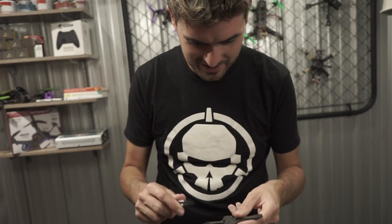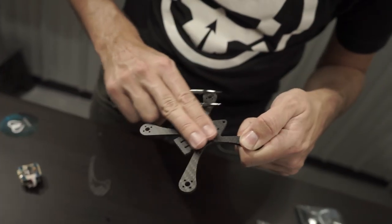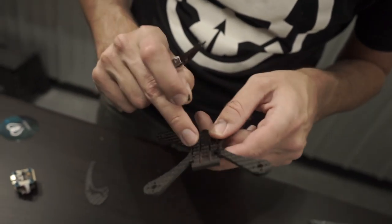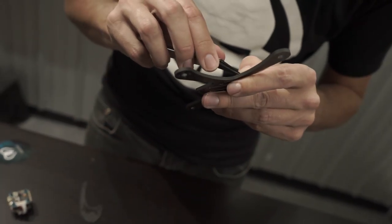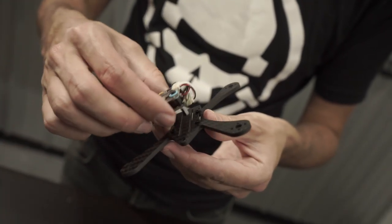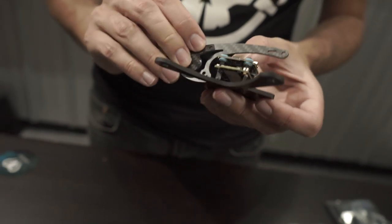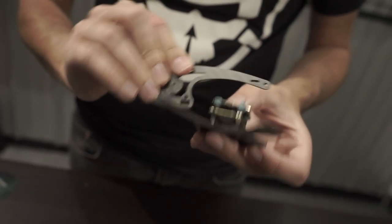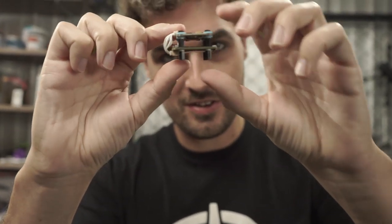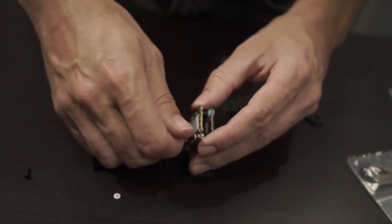The easier way to insert the gummy is from the side without the recessed part, since your battery goes there and you don't want hardware matching up against it. Go in from the non-recessed side, pinch it and push it through with needle-nose tweezers. We'll do a quick test fit — the side plates are hitting the stack, so we need the stack to sit lower. We'll remove the M2 spacers from the bottom of the stack to mount it differently.